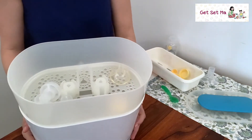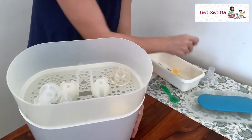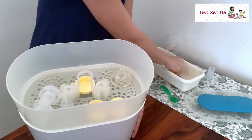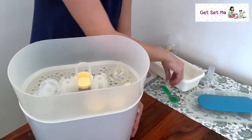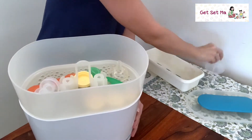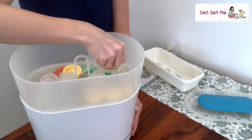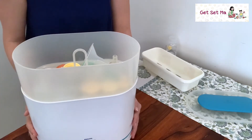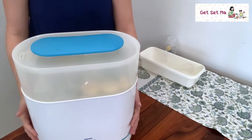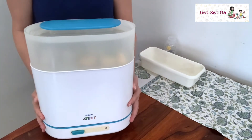I'm going to tilt it a bit just to show you how I'm doing it. As you can see, it's pretty accommodating — many things fit nicely stacked. And that's it. I'll go ahead and place the lid on top and it's good to go.